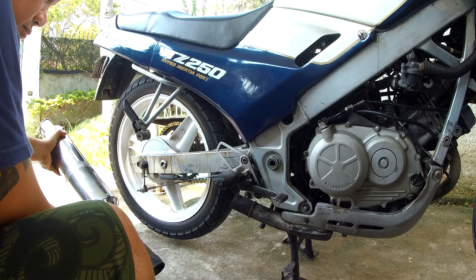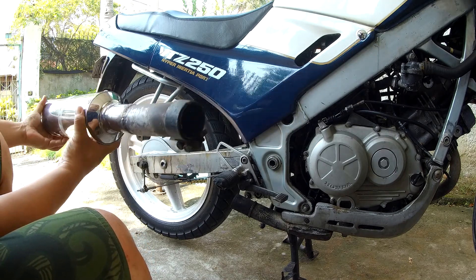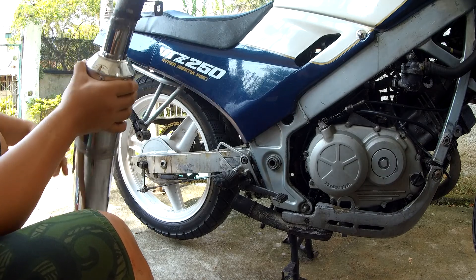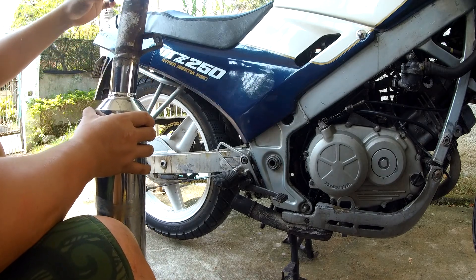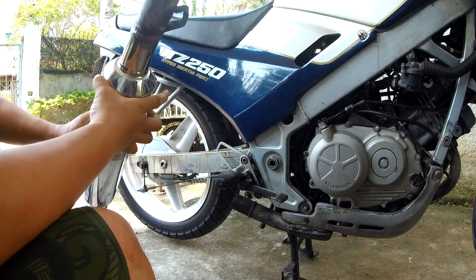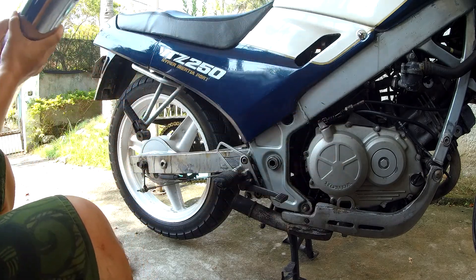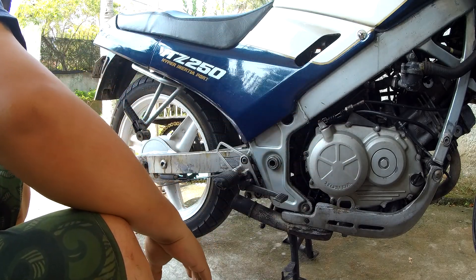This should come right off — oh! Who's heavier? This one.